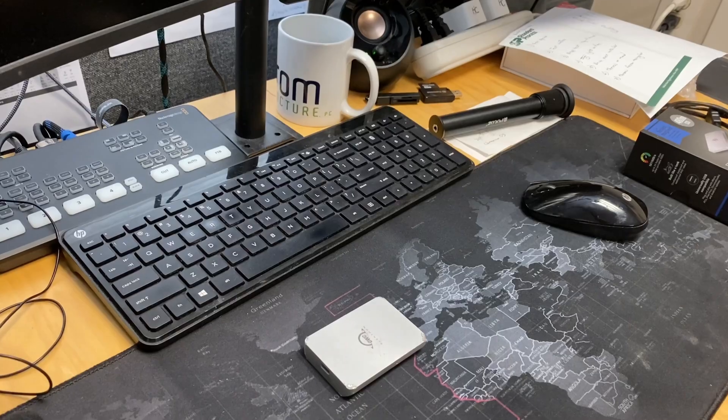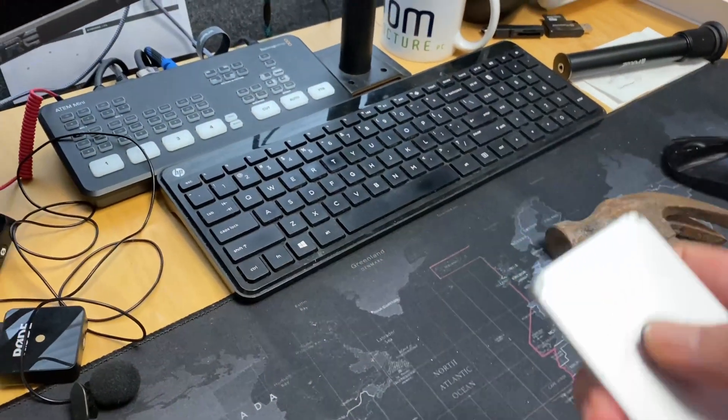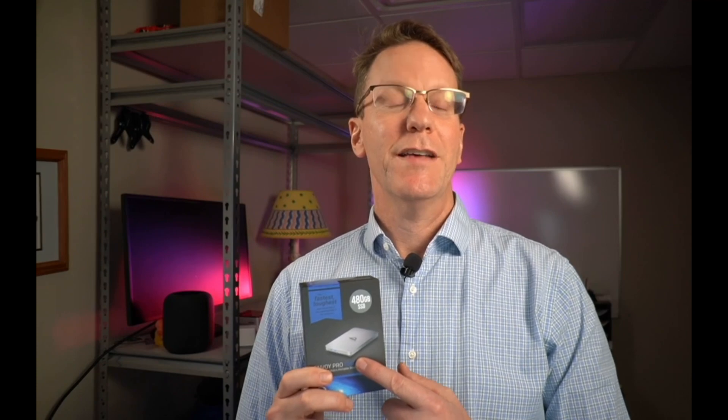So how tough is the toughest external mini SSD? No dent or anything? The OWC Envoy Pro Electron is advertised to be as tough as a tank. Today we will find out if it is.